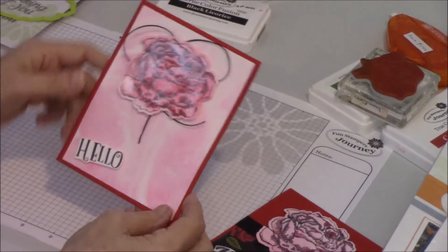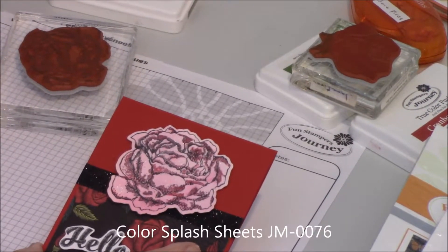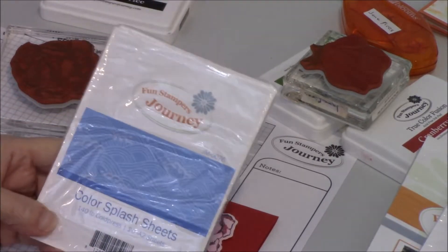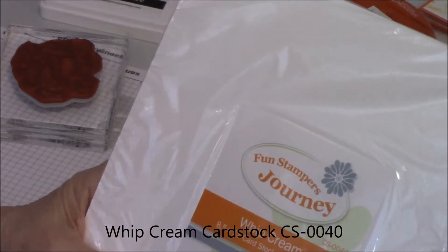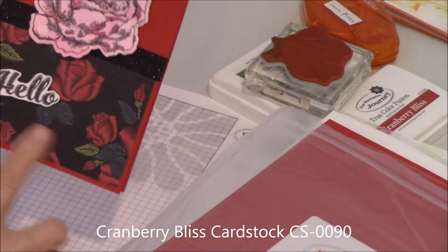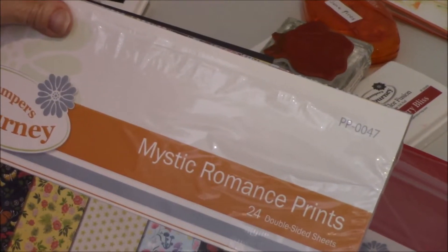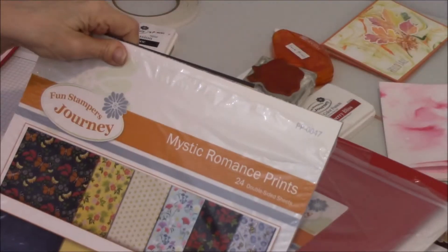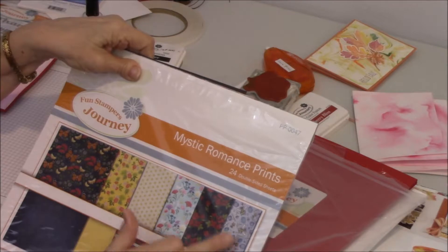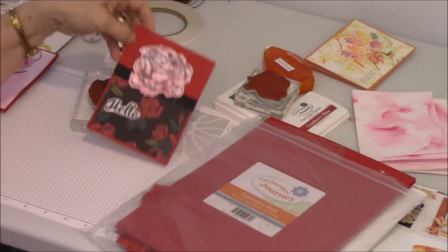In both cases I used our watercolor paper called Color Splash — you get 20 sheets in a package, and it's excellent when you're doing anything with water. I've also used whipped cream cardstock. Today our card bases are made using Cranberry Bliss, and this particular paper pack is called Mystic Romance — one of my all-time favorites. I love the different flowers in it and the backs look like denim. It's double sided, so you get 24 pieces in a pack.